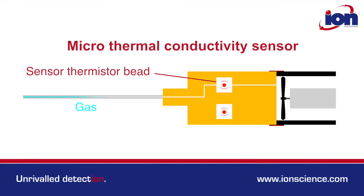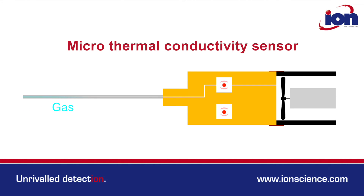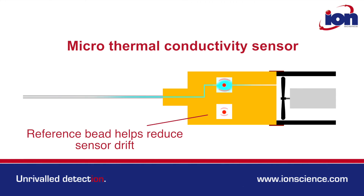When gases other than air pass between the microthermal bead and the thermal block, the rate of heat transfer changes, which in turn changes the resistance of the thermistor bead. It's this change in resistance that is measured and converted into a leak rate. There is also a reference bead